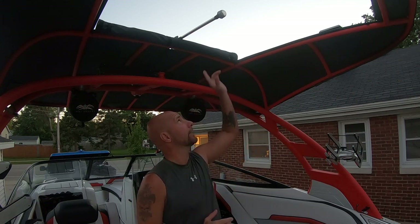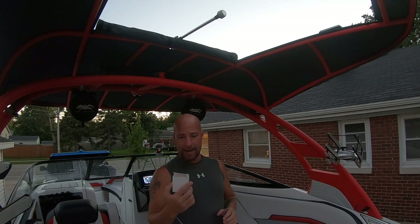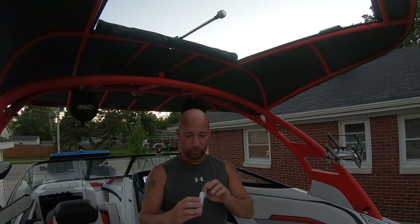Welcome back to Smokin' J's Garage. Ever since I did the video on overnighting this boat, I got a lot of questions about have I ever considered putting an LED light in place of my anchor light. And I found a pack of these on Amazon for $10 for 12 of them.